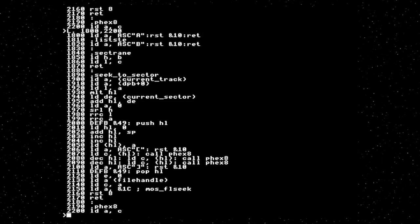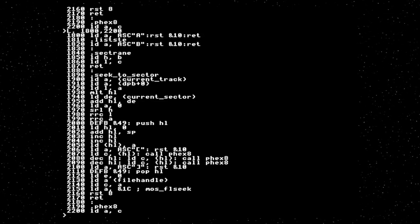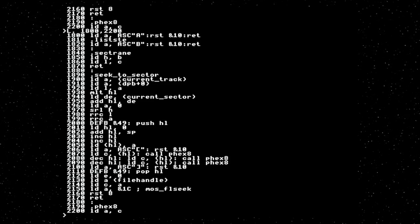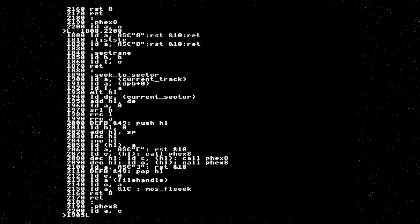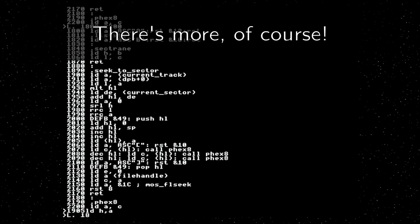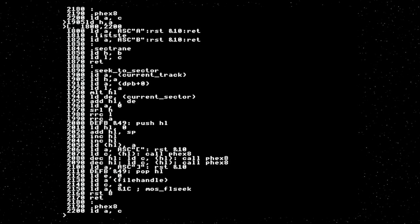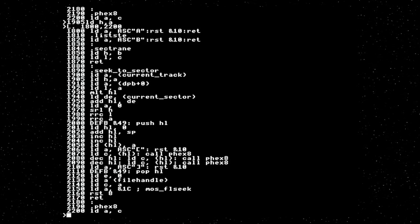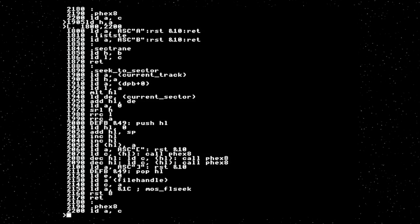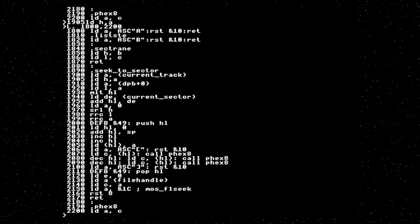FEB3 is all horribly wrong. If you look at lines 1900 and 1910, I think it's pretty obvious what's wrong — I clearly managed to overwrite a rather important line of code. We load current track into A, put it into H, load tracks per sector into A, put it into L, multiply, add on the current sector. I will note that this code is limited to 256 tracks. Let's give this another go.